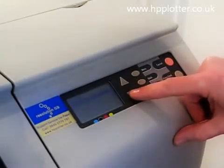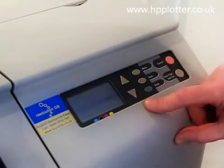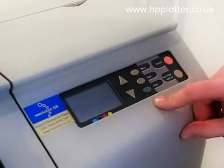Press enter. Scroll down until you see 'Replace Printheads'. Press enter.